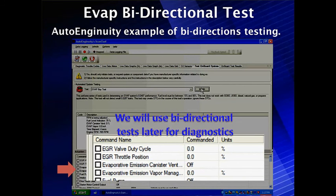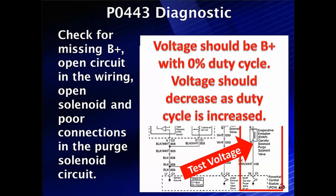Looking at the bottom of the screen, it says 'evaporative emissions vapor management duty cycle' — we can command it 0 to 100%. We're going to use this bidirectional test and vary the duty cycle, watching the voltage change. Check for missing B+, open circuit in the wiring, open solenoid, or poor connection. If we vary the duty cycle and there's no change whatsoever in voltage, we need to investigate further. If it's 0 volts, go back and look at B+.